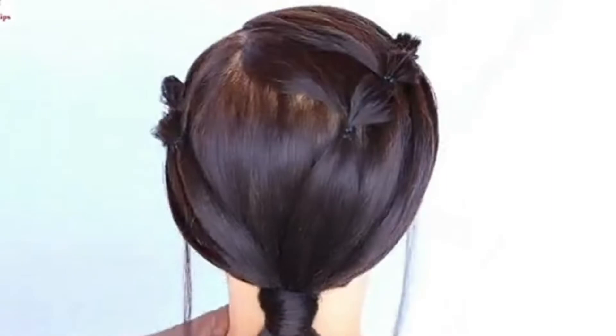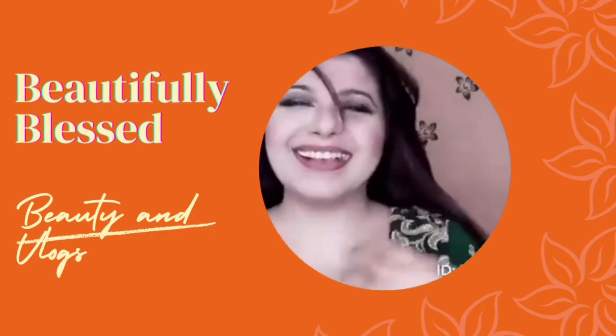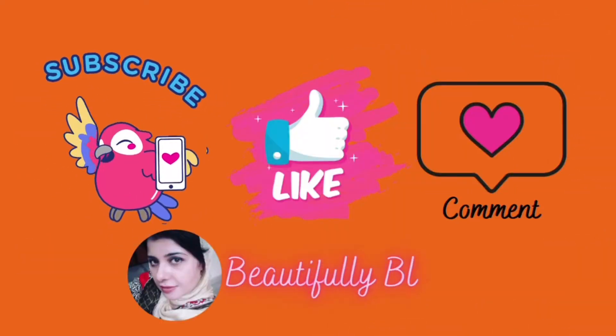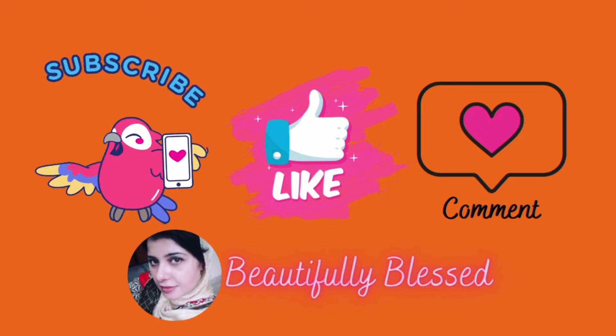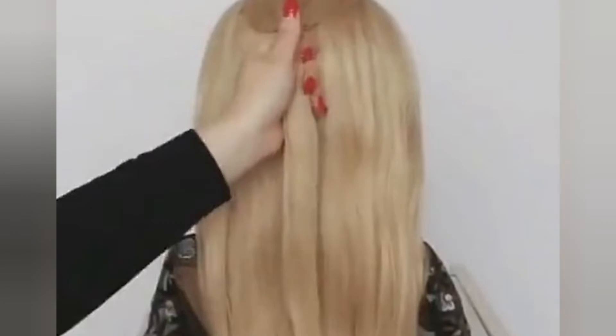So if you are interested, these three hairstyles are so easy using only rubber bands. Let's start the video and on we go!